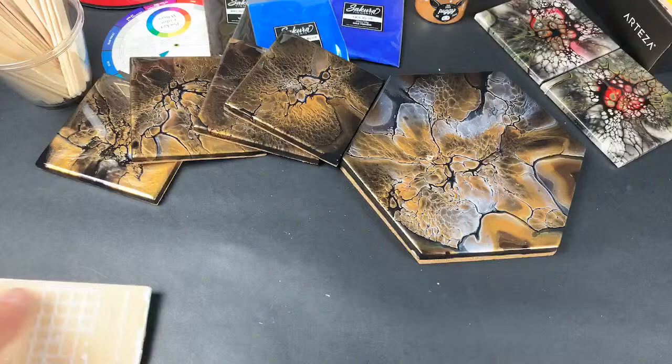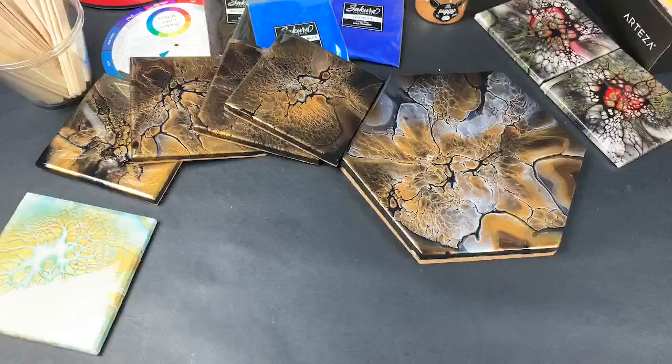500-degree heat-resistant resin by Countertop Resin — heck yeah.